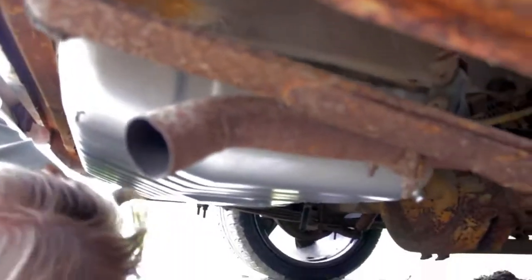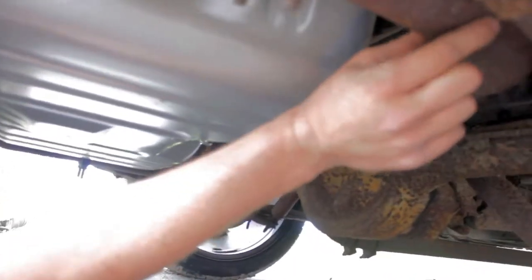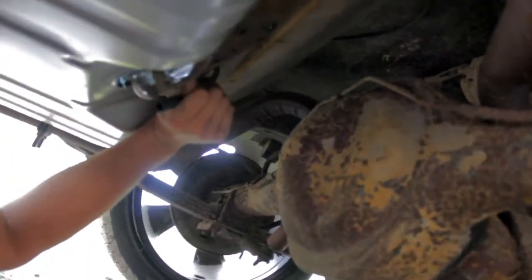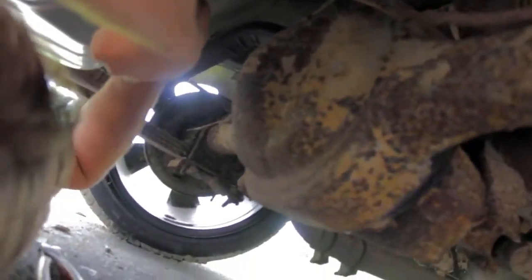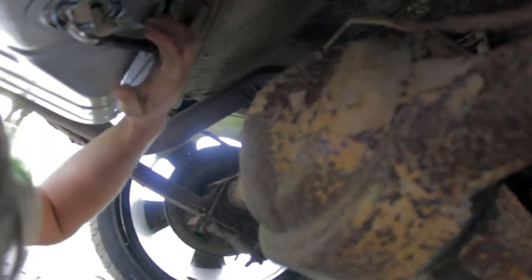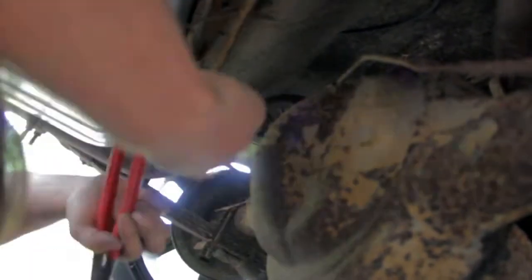That's some tiny exhaust. All right, let's fight this thing on here and be done with it. There's a lot of glass in my back — I think Henry Ford approves.